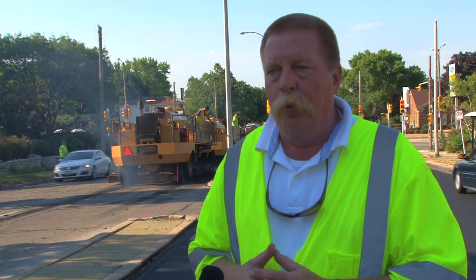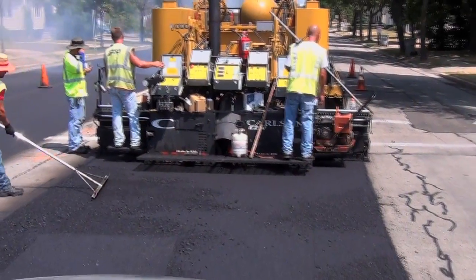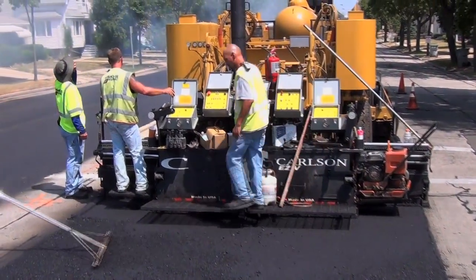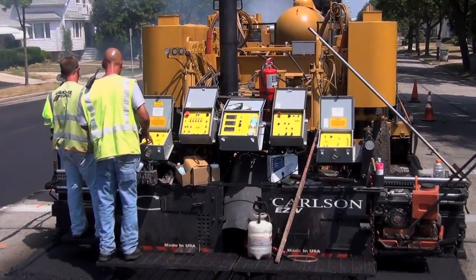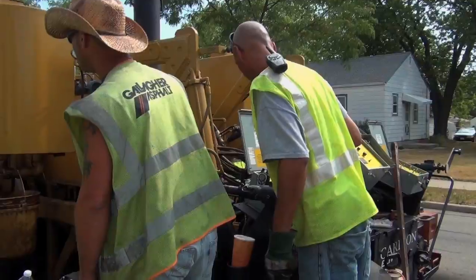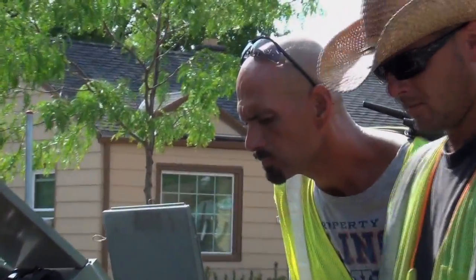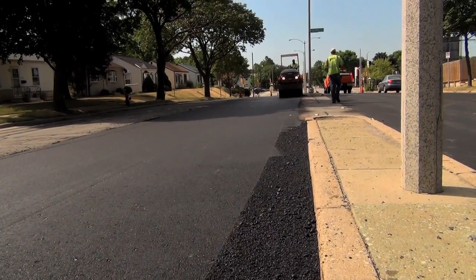Typically, you're going to grind out two or three inches and then put two or three inches back. This process here is not going to grind out anything. It's not going to utilize any trucks, any heavy traffic, any dust, any noise that the grinders bring. We're going to process this at a little slower rate than a paving operation, but as I said earlier, when we're finished, the road is finished.